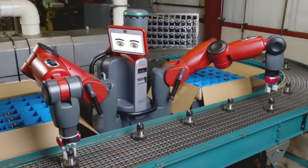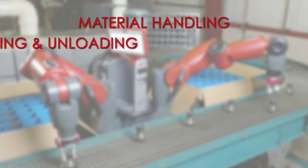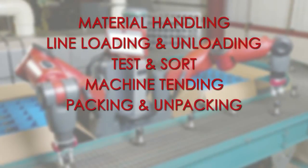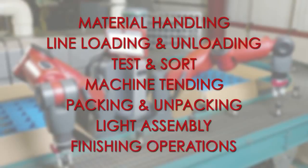Baxter can do manufacturing tasks like material handling, line loading and unloading, test and sort, machine tending, packing and unpacking, light assembly, and finishing operations.